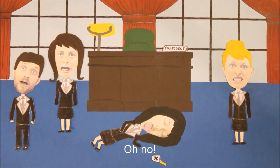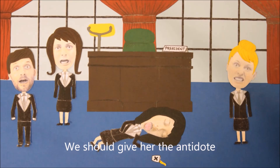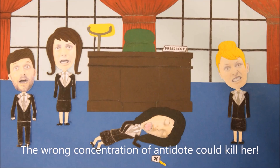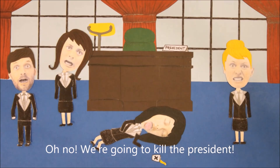The president! She's been poisoned. The antidote — we should give her the antidote. Which one? The wrong concentration of antidote could kill her. We're going to kill the president.